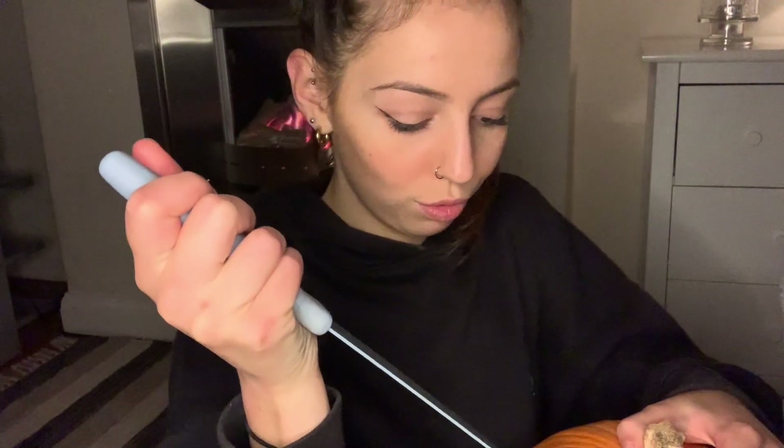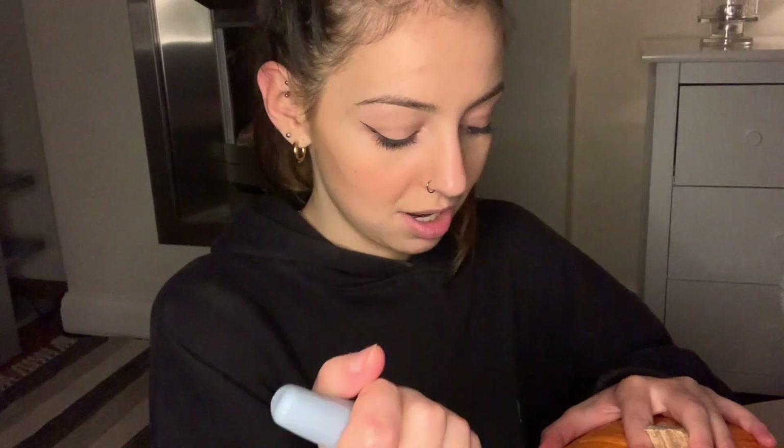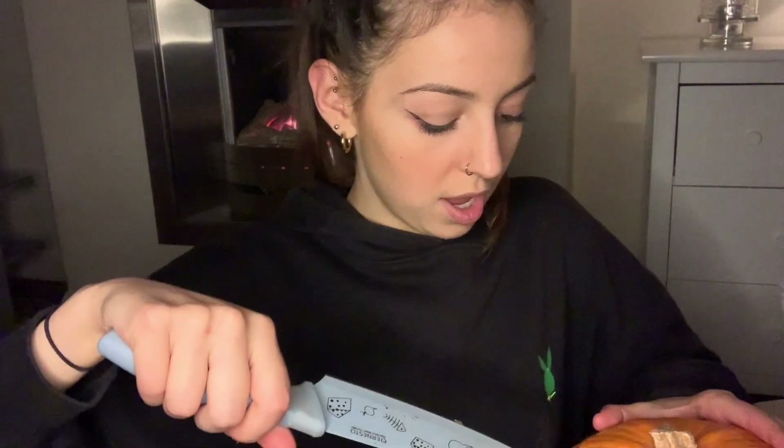I also didn't realise how cheap pumpkins were — this was literally £1.50 and it's huge. So that's nice at least, because I thought it would be more. Also, I do have a skylight and it's raining quite hard, so if you can hear rain, that's what that is. I really like the sound of rain, so hopefully some of you will too. And I probably won't be whispering for this whole video — it's definitely going to be more soft spoken vibes because, as you can see, this is quite stressful.